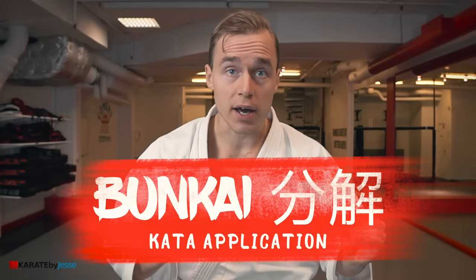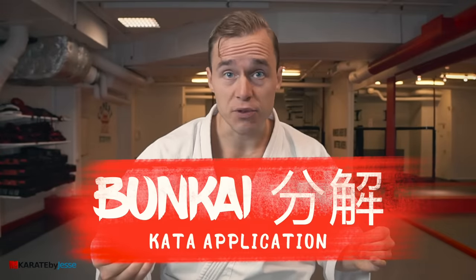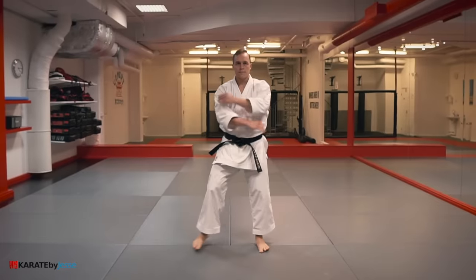I picked 10 different kata that I'm gonna show you the bunkai — the practical application — for. I'm gonna demonstrate how to use the opening sequence of each and every one of these kata in a real fight.